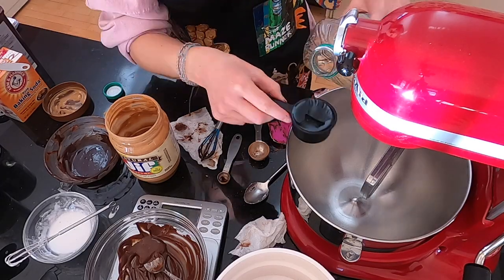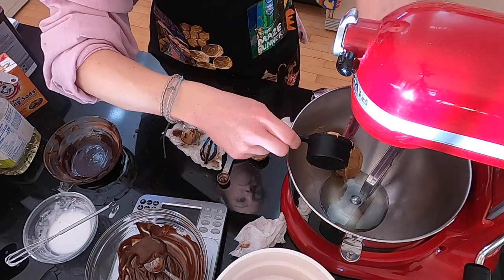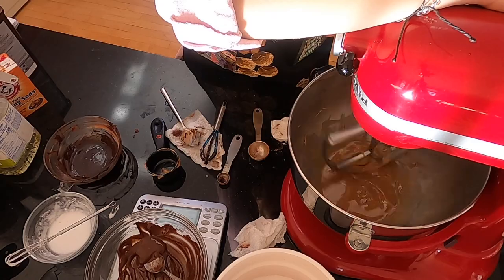For the peanut butter and oil one — I was super excited about this because it'll probably give a peanut buttery flavor. I needed half a cup of butter, so I did a quarter cup of peanut butter and a quarter cup of oil. Mix them together until it's a nice homogeneous mixture, then add in the sugar. That one's super easy too.